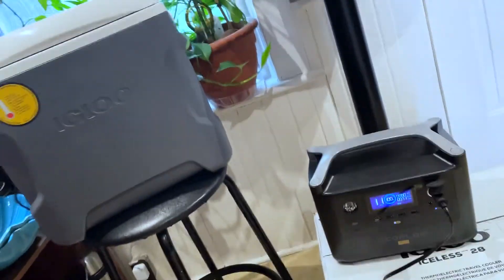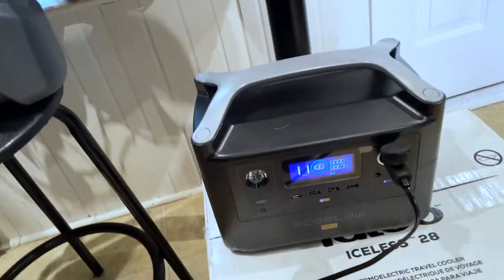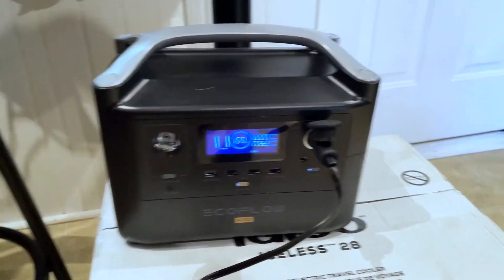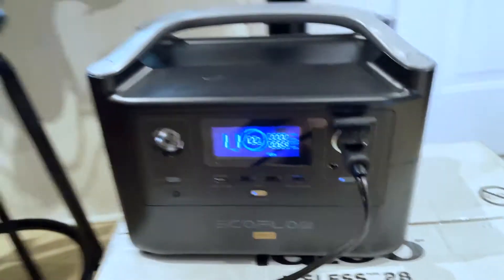The next test is I just got a solar panel, and we'll see how this charges — maybe even during it. By the way, you can buy add-ons for this, which I'll put in the links below, where you can buy a second battery and get like 1,400-plus watts. Right now this is about 750 watts, and you get all these charging options.